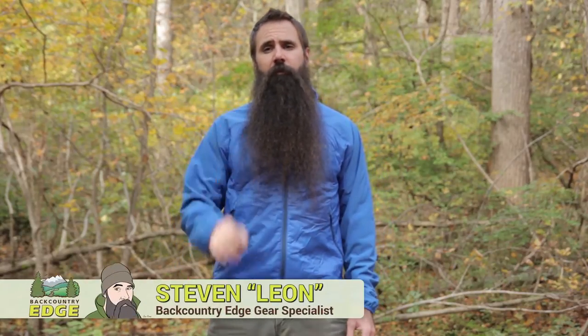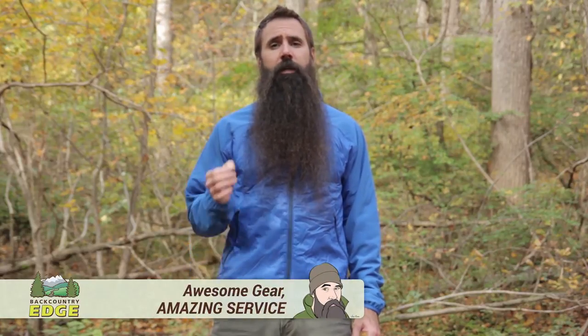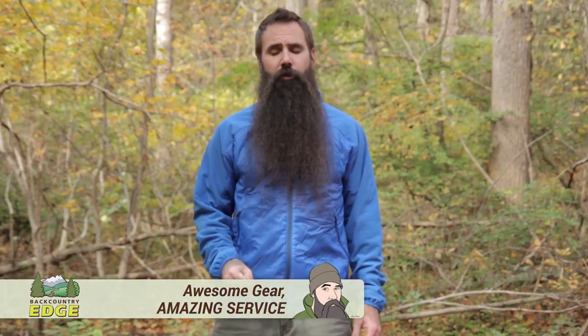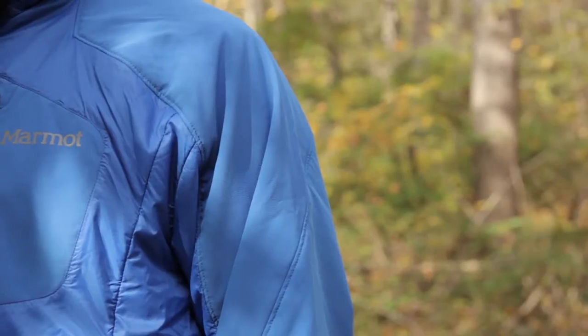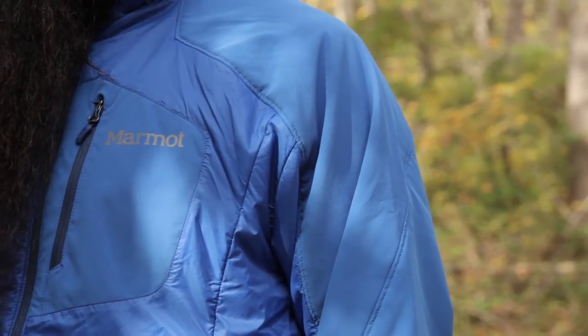I am wearing the Marmot Isotherm Jacket. Some innovative construction is at play in this jacket that gives it a unique mix of performance features. You have got lightweight warmth, wind resistance, but you have also got moisture wicking properties. Take a closer look at what makes this jacket such an interesting option for cool and cold weather aerobic activities like trail running, skiing, or climbing.